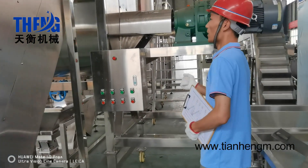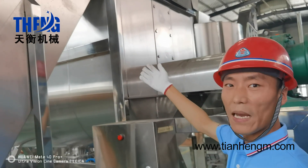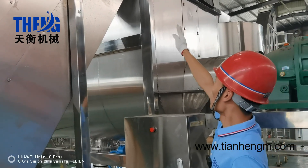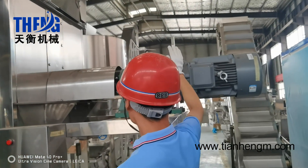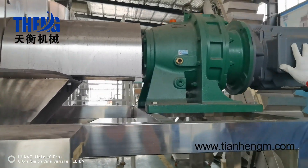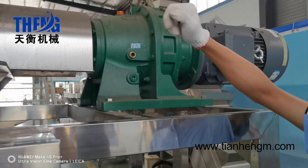This is our powder mixer machine. The capacity is 2,000 liters. The construction is a U-shaped mixing chamber, with a motor and a cycloidal reduction gearbox. When the motor is running, it will transmit the power to the mixing chamber.